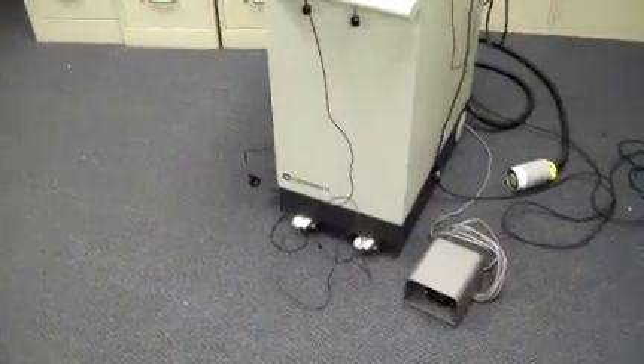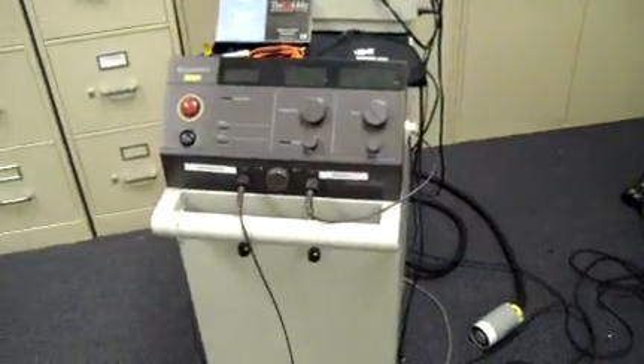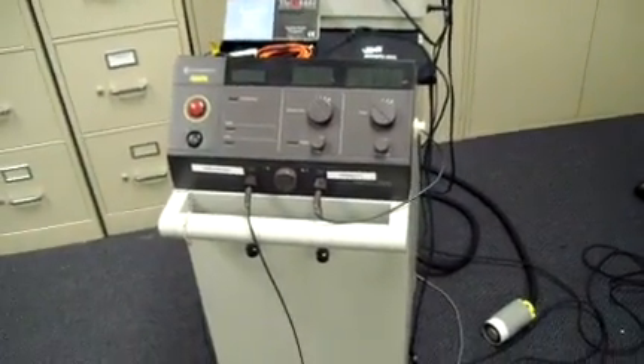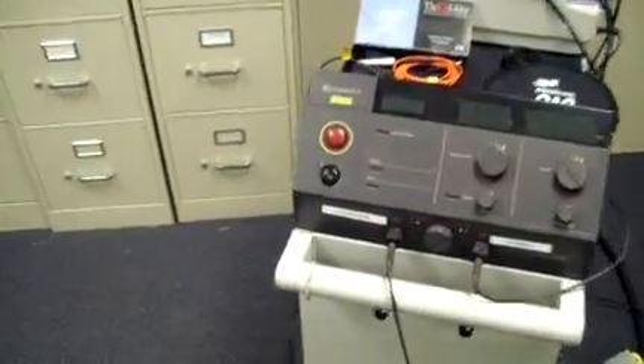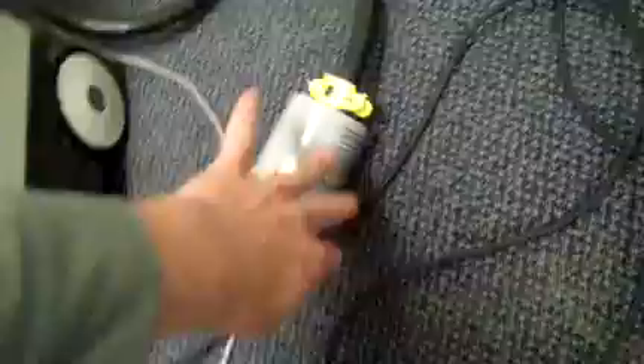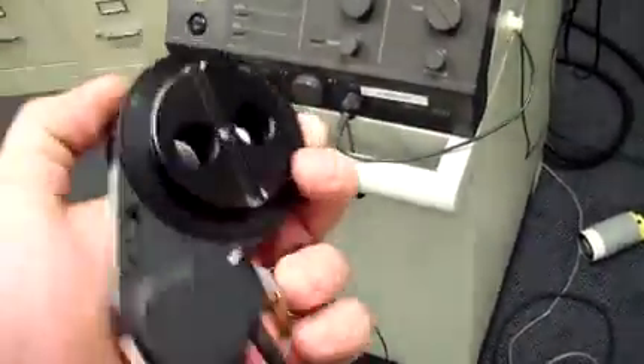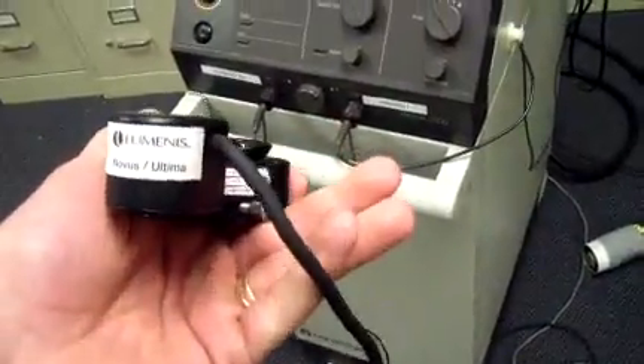Keith from DCSP Medical. We're looking at a Coherent Novus 2000 YAG laser. Just brought this in. I don't have a key for it and it takes a large power supply. It does come with the foot switch. There is an attachment for a microscope or a slit lamp.